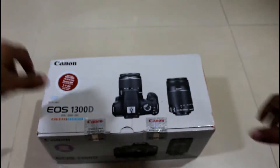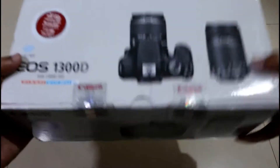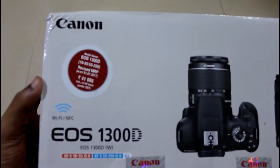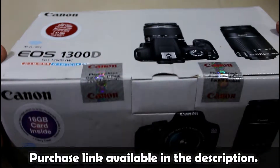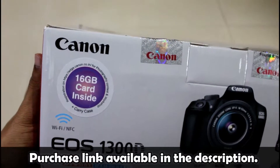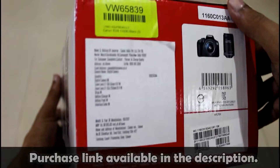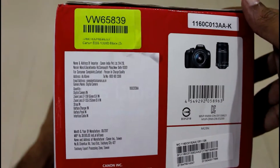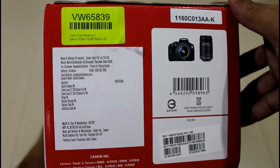Moving to the camera box, the model is EOS 1300D and the price mentioned on the box is 41,185 rupees, although I bought this for 32,800 rupees from Flipkart. The highlighted feature is Wi-Fi and NFC support which we get with this particular model. Also, we get a free 16 GB memory card inside the box. So let's open this box up and see what stuff we get in here.